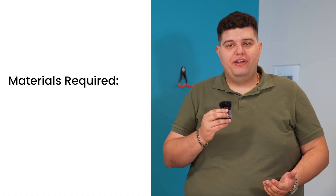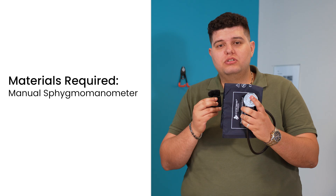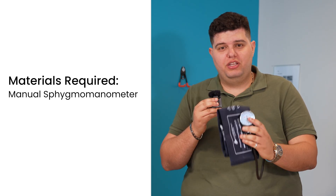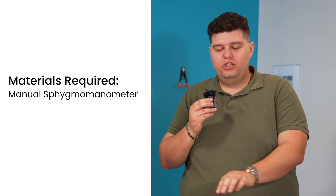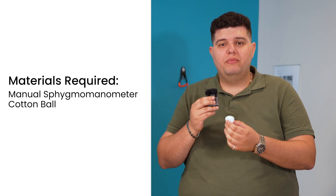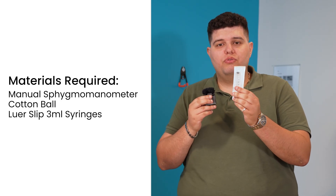I'm joined today by my medical student, Ergie Dooley. Ergie has been working hard in my lab, and he's going to help us demonstrate the basic equipment needed for the goal-directed Valsalva. To perform the goal-directed Valsalva, you need very few actual materials. First, you need a manual sphygmomanometer that has an analog pressure gauge so that you can see the movement of the needle when the patient blows into the tube. You need a cotton ball to maintain sterility and protect the sphygmomanometer from any moisture that might damage it. And you'll need lure slip 3 milliliter syringes.